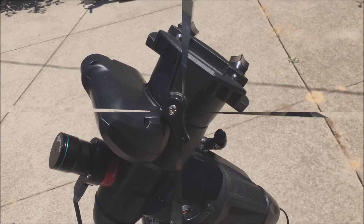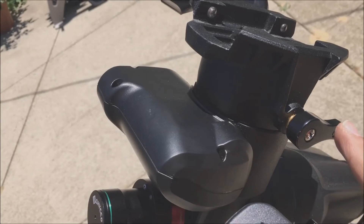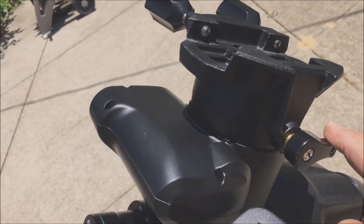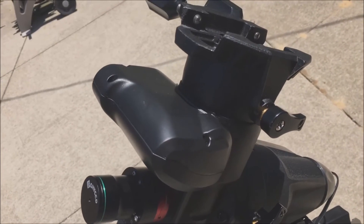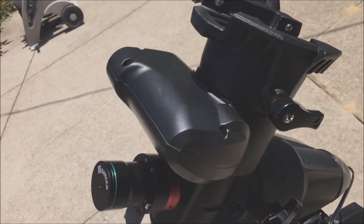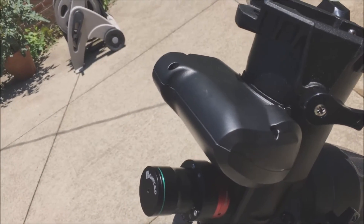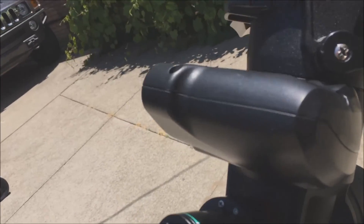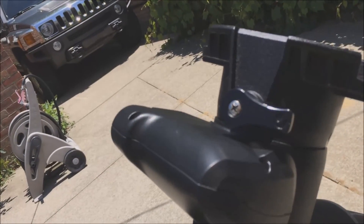All right, here it is now. I have repositioned it — I took this screw completely out, pulled out the knob, and repositioned it so that when it's in the tightened position it shouldn't bump into that housing unit anymore. Let's try this now. Going all the way — I guess I could have done a little more, but right now it seems to have about a quarter inch to spare or so.